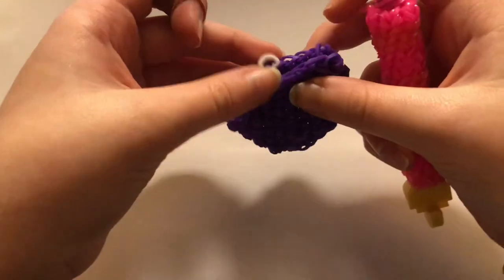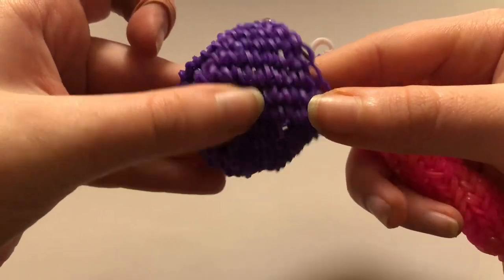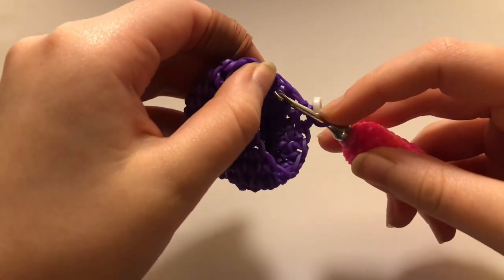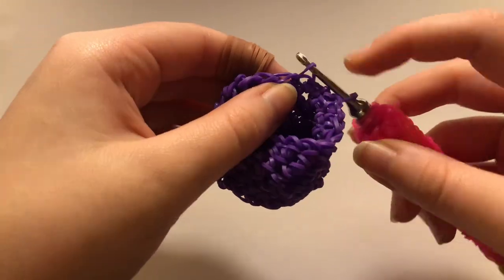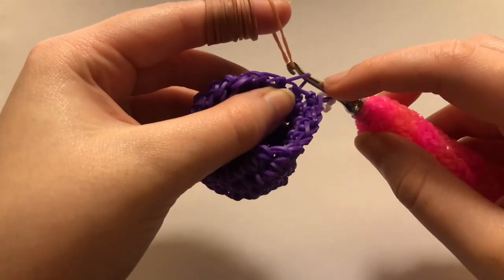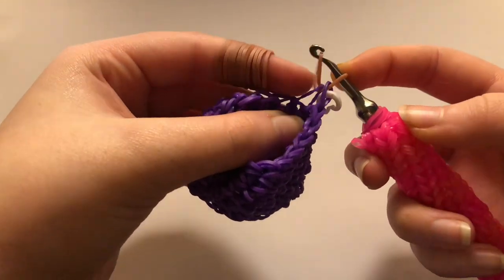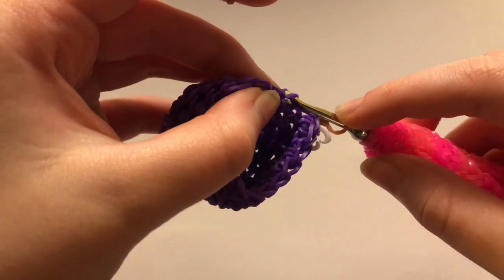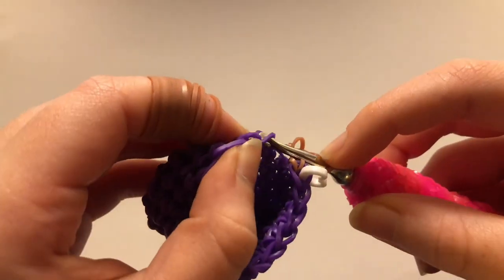Now that all seven rows are done, your cup should be looking like this. Now we're going to start on the coffee part — this is row twelve. What we're doing is really similar to when we made the rim at the bottom: we're only working in the front loop, but we're also doing a color change on this first one. A color change — you just bring your new colored band in through everything that's on your hook, then reclaim and pull it through. Continue that all the way around, working in just the front loop with single crochets.